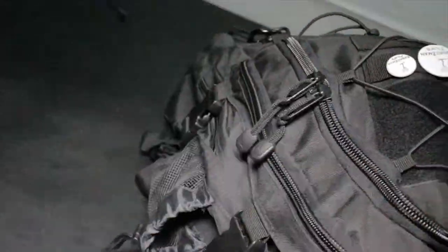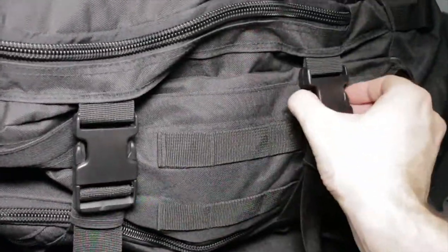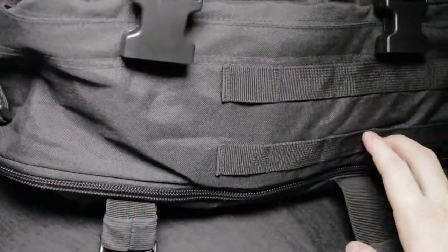It's pretty big actually, so it works really well to hold all that stuff. As you can see, some people say they put a tablet or a small laptop in there, and yeah, that'll work.